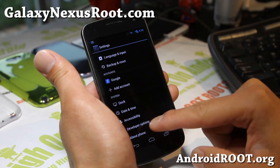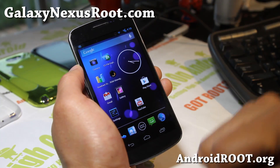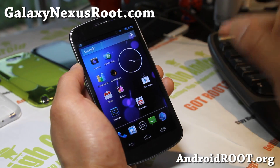Let me show you the actual About Phone — comes with Android 4.1.2. Just another choice for your Galaxy Nexus, also available for your GSM Galaxy Nexus which I have here, Verizon, and also Sprint.